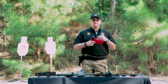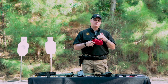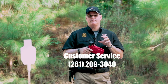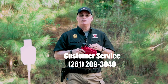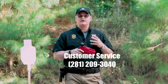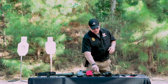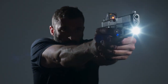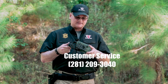Currently, we've test-fitted it with the SIG Romeo 1, Vortex, and the Delta Point Pro. If you have any questions about whether your optic will fit, simply call customer service and we will walk you through the process. In addition, we have several makes and models available for lights. If you don't find the make and model combination you need, call us and we'll work with you to get that designed.